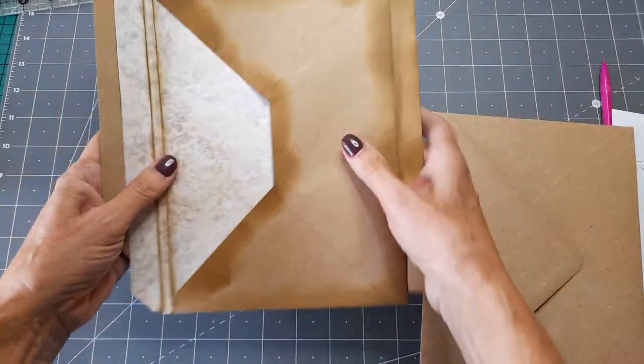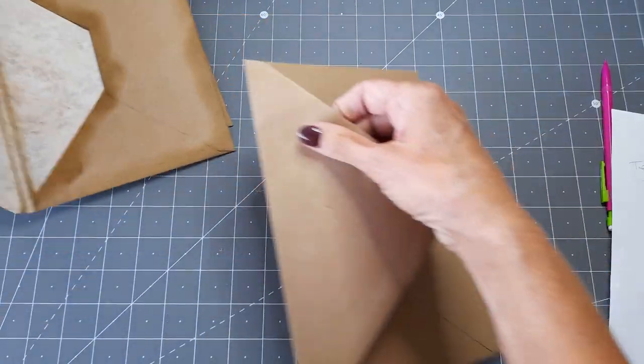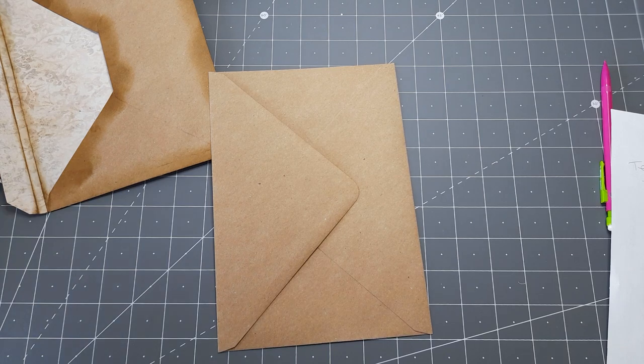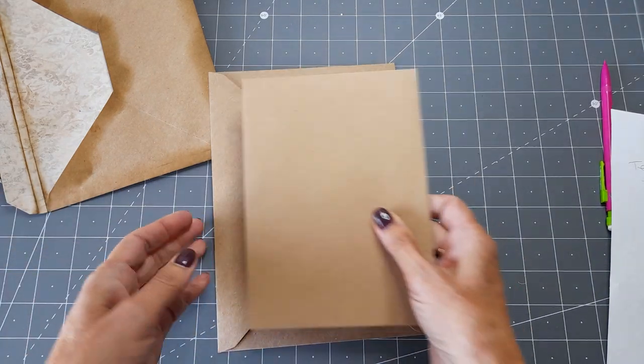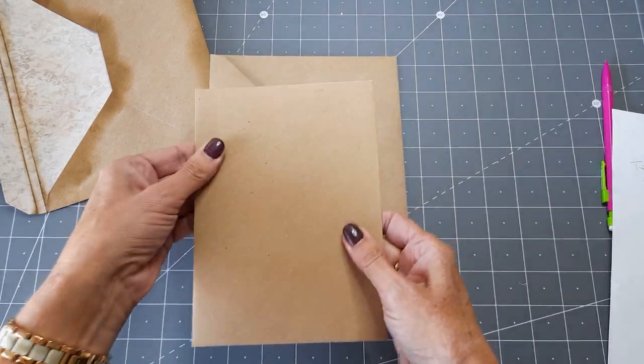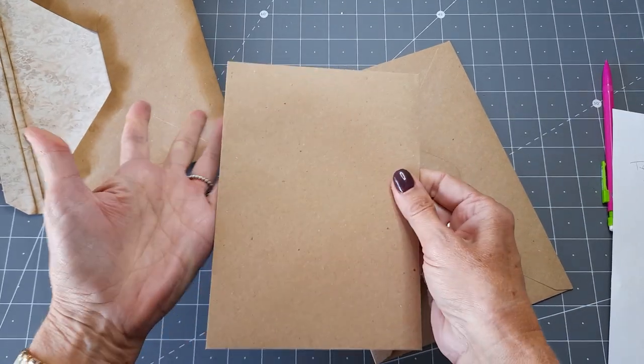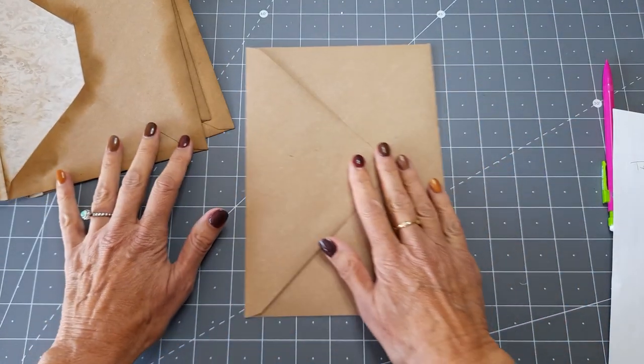So what you have to do to start is you need three envelopes. It doesn't have to be this size — I have got them in a smaller size as well, so you could make a smaller journal envelope folio if you wanted to. It's whatever you can get your hands on.